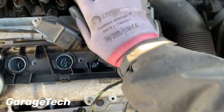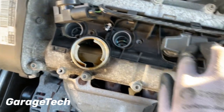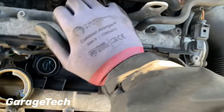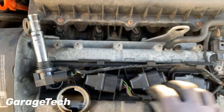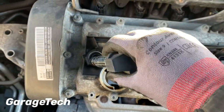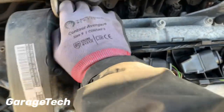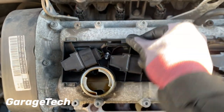Just put that plug back on, like that — push it into place. Then just put the wiring loom back in place.